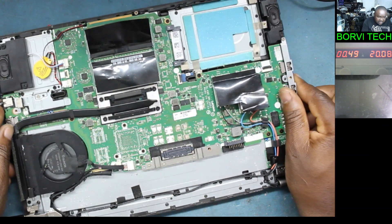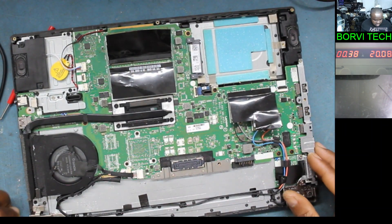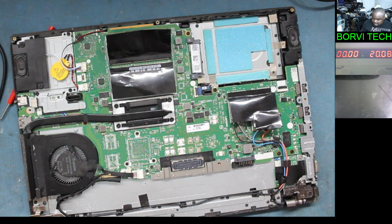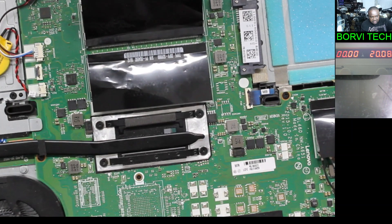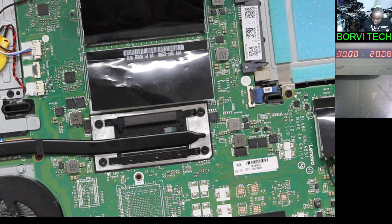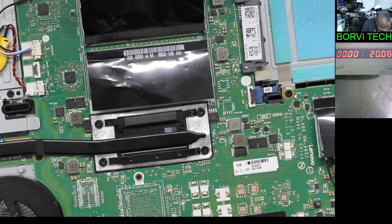Here's the board. What we're going to do now is program the BIOS. I hope this one will be quick compared to the last video.